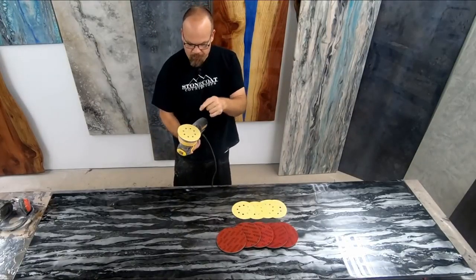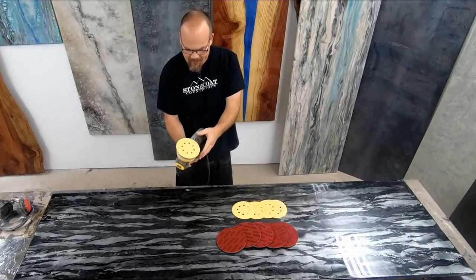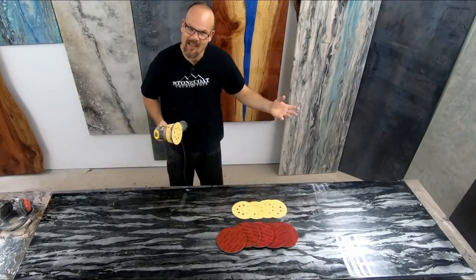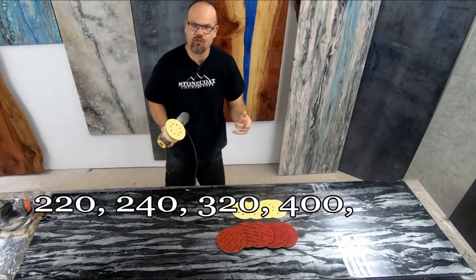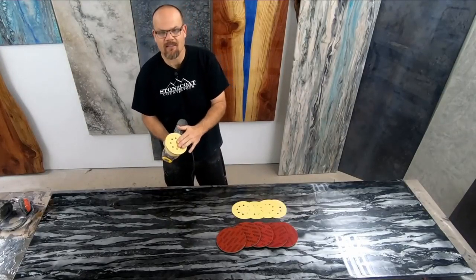This sander has an 8-hole pattern; our discs line right up with that, and a vacuum can be connected to our sander to really mitigate the dust inside somebody's house. We're going to start with 220 grit and we'll go to 240, graduating up through the grits until we get to 600 grit with these pads.